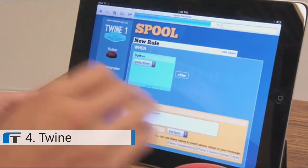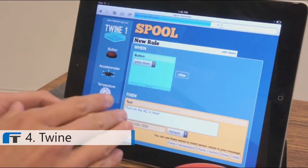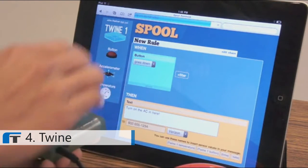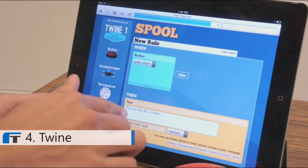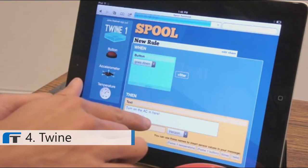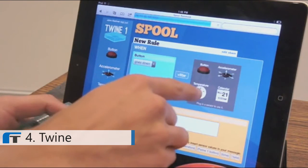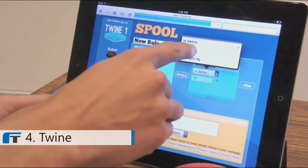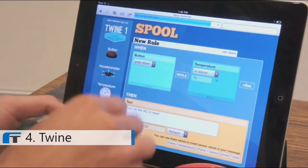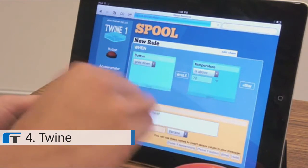This allows you to set up your Twine with no programming. It's a rules-based interface with simple language. So you can say: when button one goes down, then text 'Turn on the AC in here.' If you want to do something more complicated, like tie in the temperature sensor, then you add a filter. You can say: when temperature is also above 72 degrees — so now, when button goes down while temperature is above 72 degrees, then text 'Turn on the AC in here.'